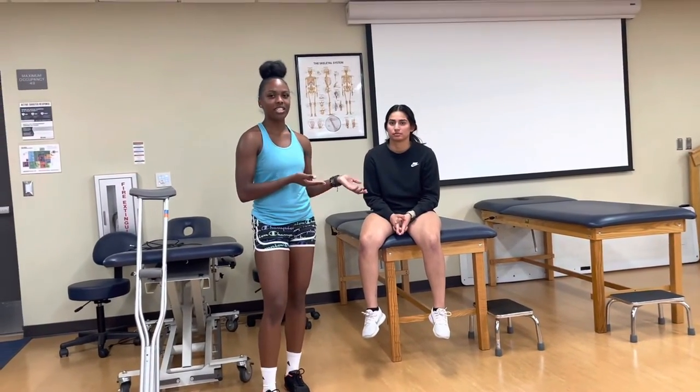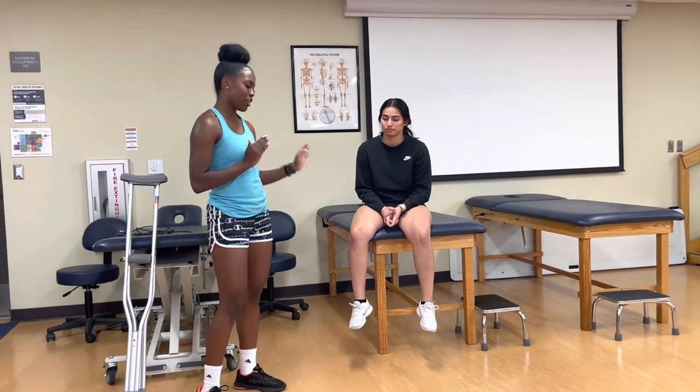Hi, my name is Treasure and today I'm going to be fitting my patient Donna Reese for crutches. Donna Reese has injured her right ankle and so she's completely non-weight bearing on that side.